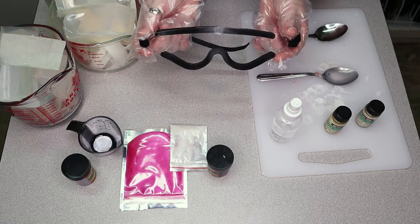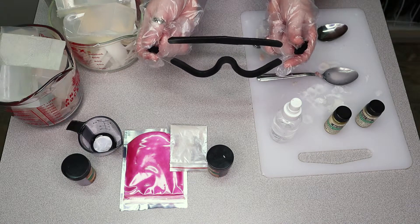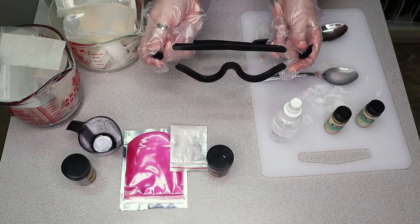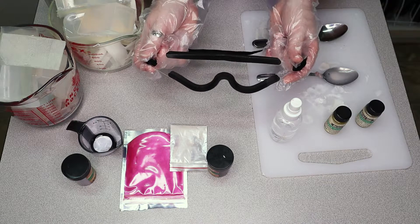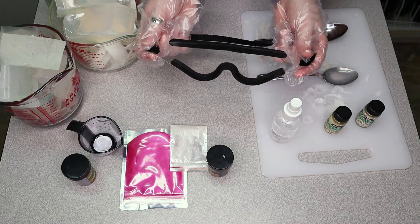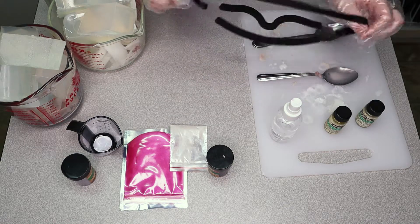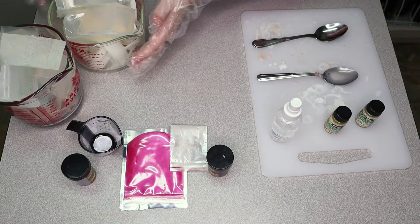I'm sure you've been wondering about my eyewear. This is actually the first time I've had to wear protective eyewear in a video, because I used to wear glasses but just got Lasik. So I'm wearing my sleep guards to protect my eyes, because you should always wear protective eyewear when making soap — just in case. Now we're going to start melting.